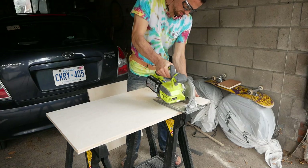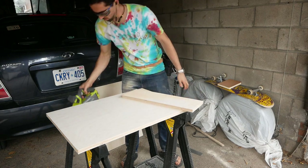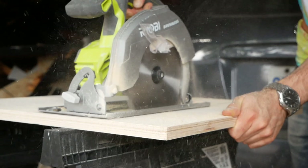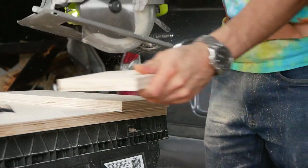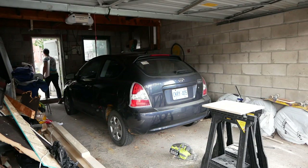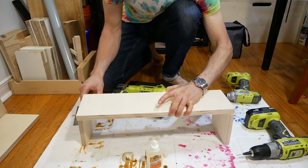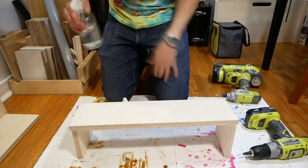The first step of this project was making the water basin and backing board. This piece is basically a wooden box with a tall back. After using my cordless circular saw to cut out the five sides, I headed inside for assembly. Even though I was going to seal the box with epoxy and silicone, I wanted to use a waterproof adhesive when building the box, just to be safe.